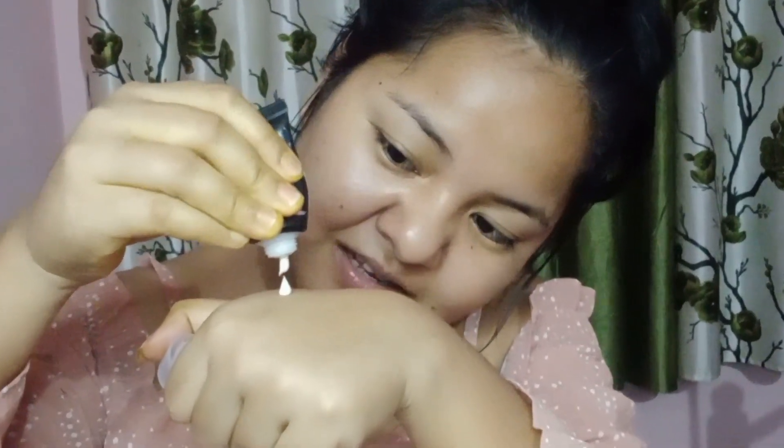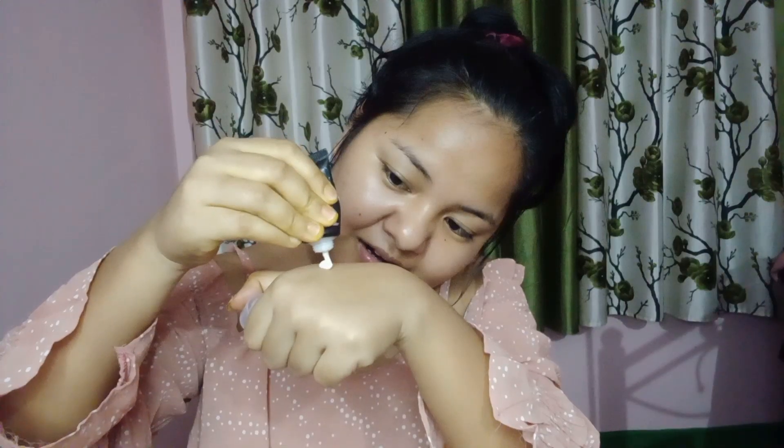Hello guys, welcome back to my channel, it's me Tina. I have made a whole unboxing video. You will have seen it, and so many of you have loved it in this video. Thank you, my heart. I will show you all in this video — Smitten's makeup product. I will show you how it is.